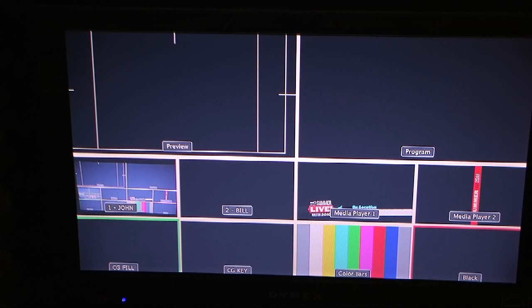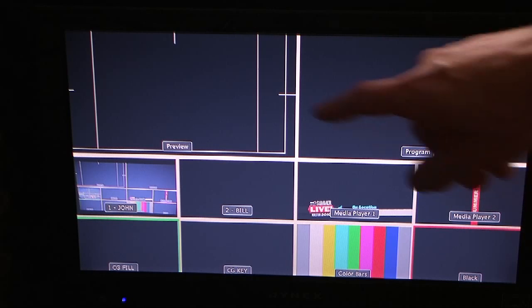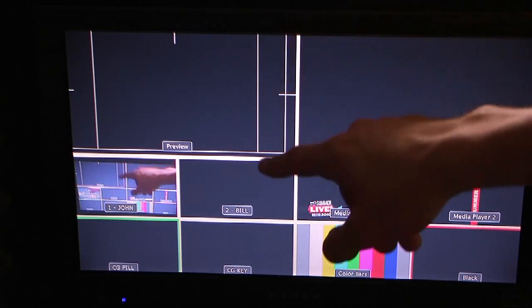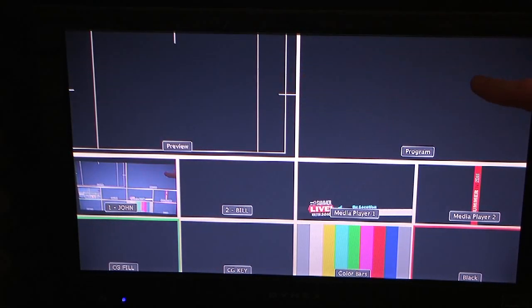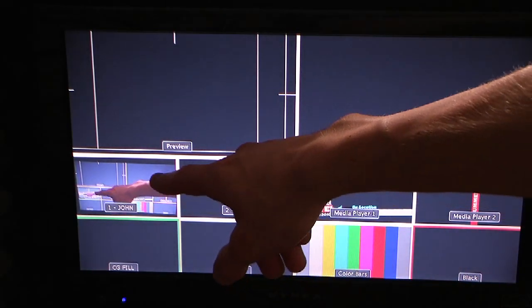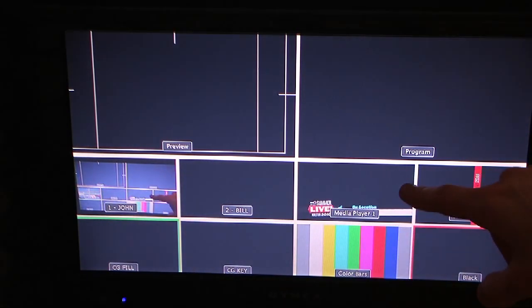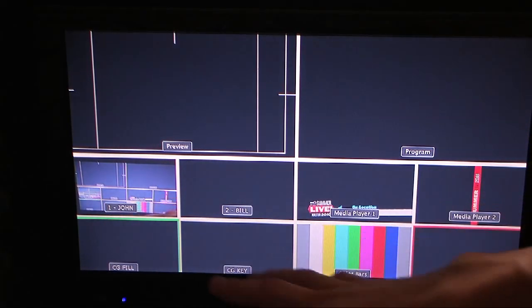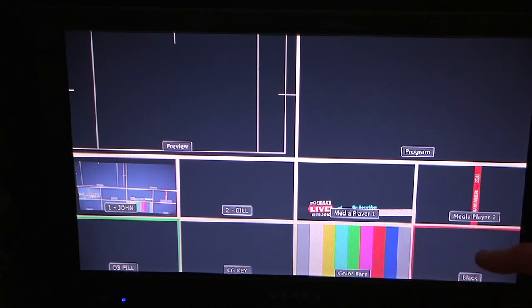We now have the ATEM 1ME production switcher rack mounted and hooked up to our multi-view monitor. In the top left we have the preview monitor, which also shows your safe title area for 4x3 and 16x9. On the right is your program monitor. You have eight individual monitors: currently set up as camera one, camera two, media player one, media player two, CG fill, CG key, color bars, and black.